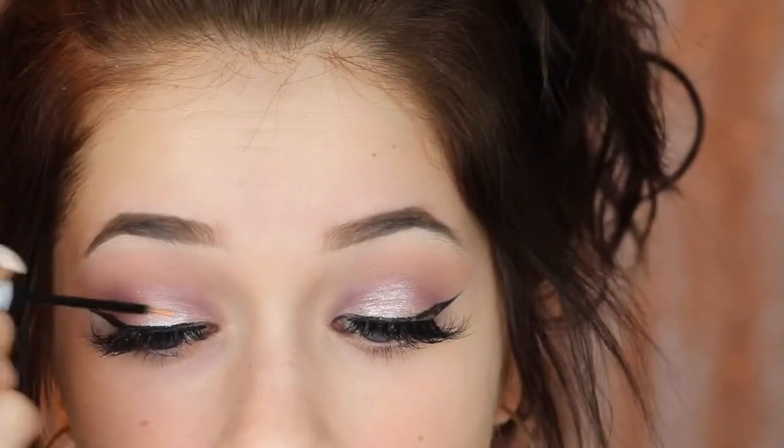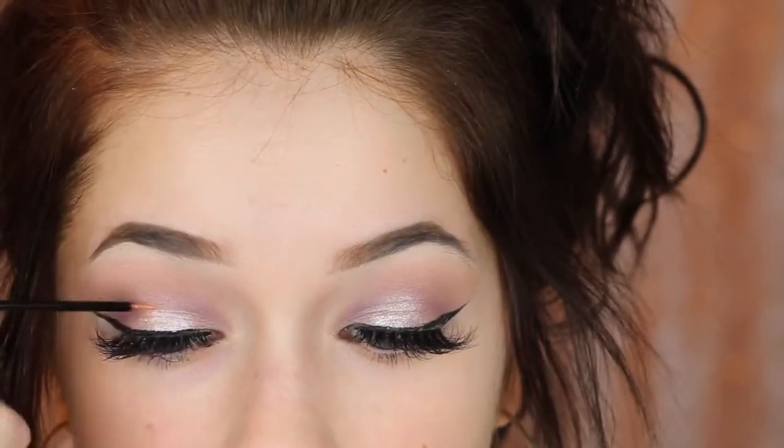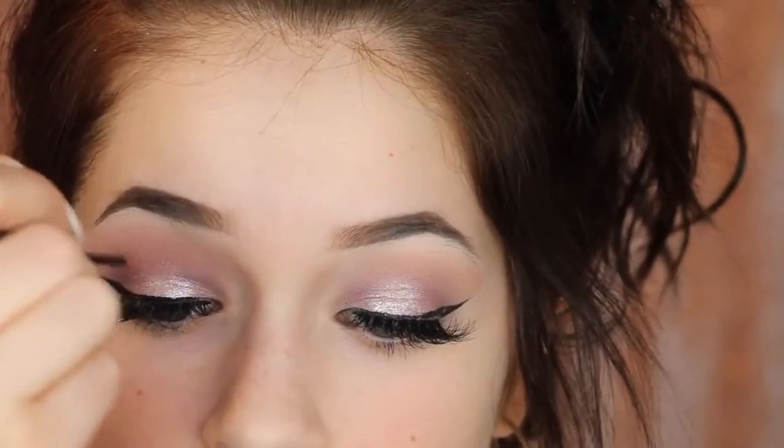Then I just wanted to add a little bit of glitter. This is the NYX Crystal Hip Liquid Crystal Liner — loving it. Just put it right where I put the pigment.